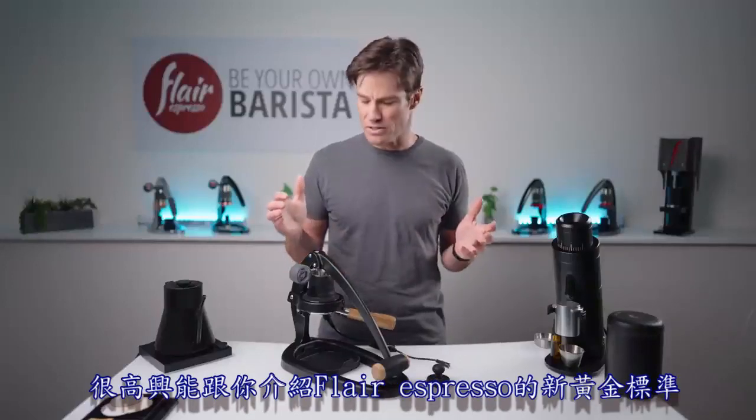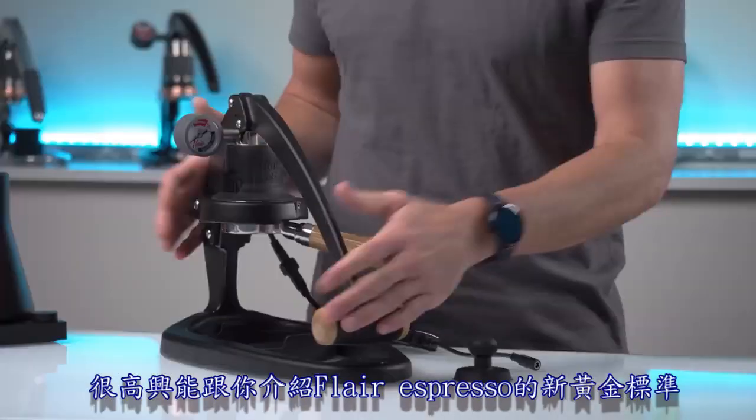Hi, I'm Andrew with Flair and I'm excited to introduce you to the new gold standard at Flair Espresso, the Flair 58.